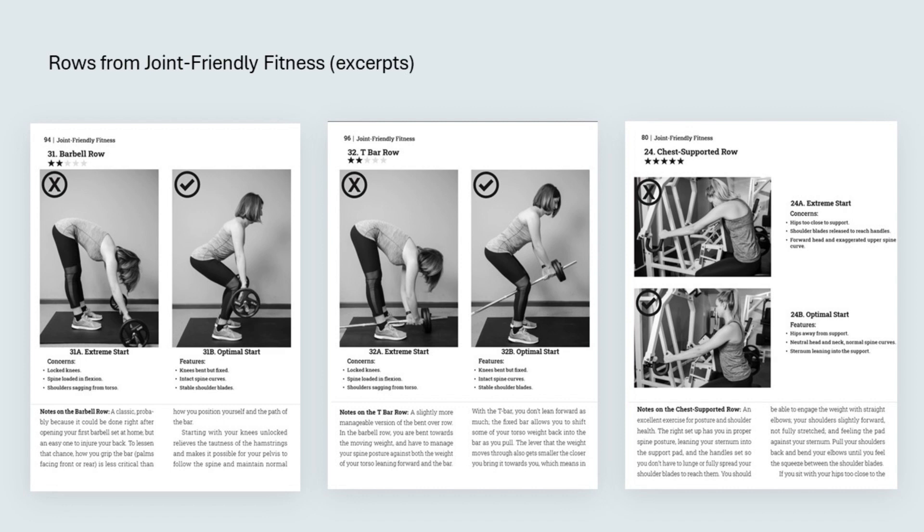With rows, impingement isn't the concern — even though you retract and release the scapula — because the arm is moving forward, not upward. The concern is with the spine. The X photos show what loading the spine in flexion looks like. That's a standard contraindication for spine health, so if you're aware of it, you try not to do it. If you're not aware of it, or if you can't see yourself in a mirror at the end of the negative, it's hard to distinguish between letting your scapula out and allowing your thoracic spine to slip into flexion. Probably not an acute injury, just more wear and tear on the spine — and nowadays people spend enough time in that posture. A row station with the chest support is the most direct way to prevent this.